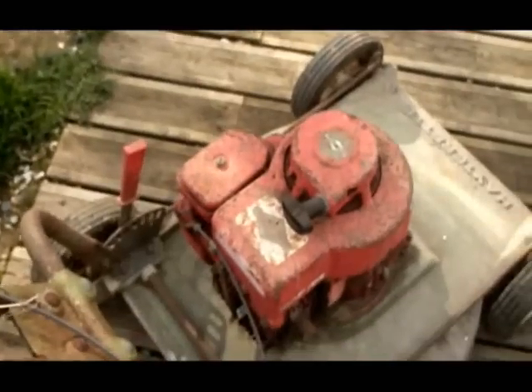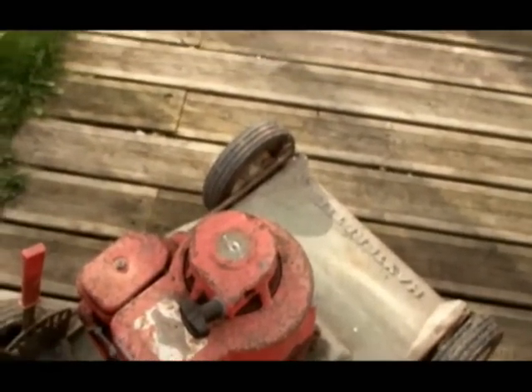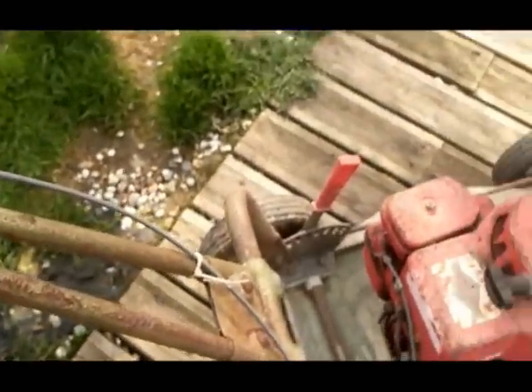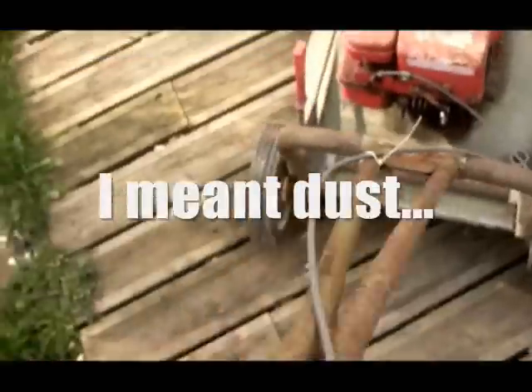It's got no exhaust either. I checked the fuel and it had a little bit in there, but it was gold and yellow — stale as hell. I don't think this thing has been running for over a year, judging from the rust on it. So I'll just check the oil first before I attempt to start this.